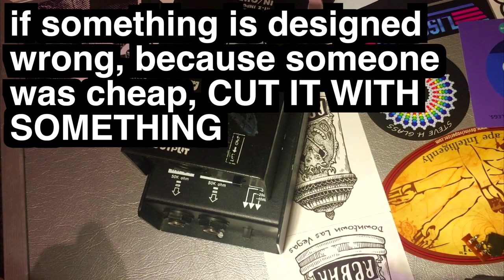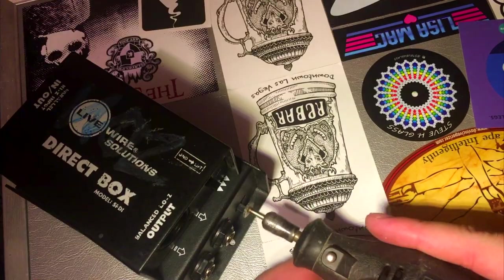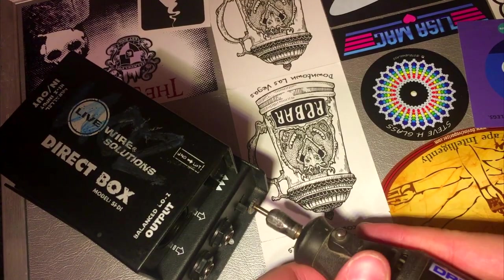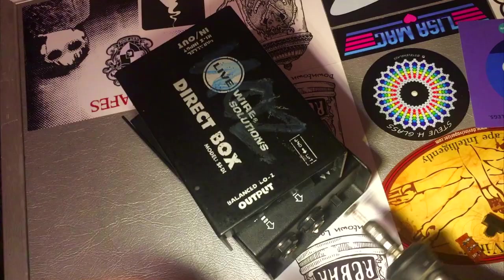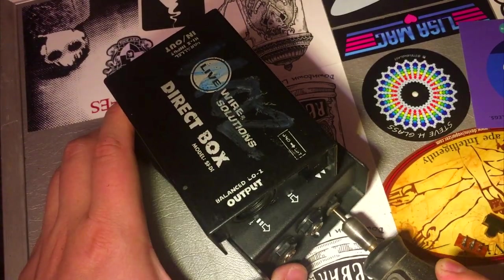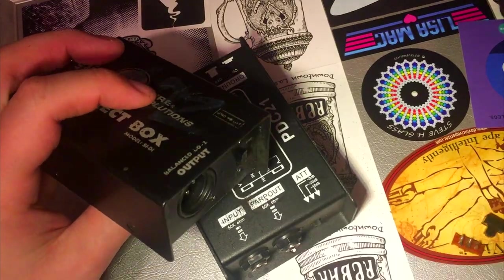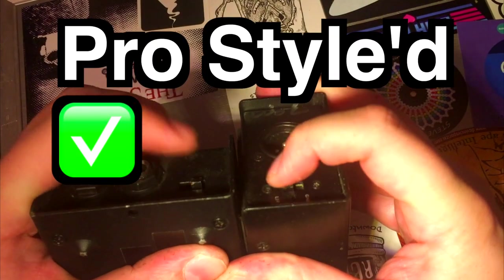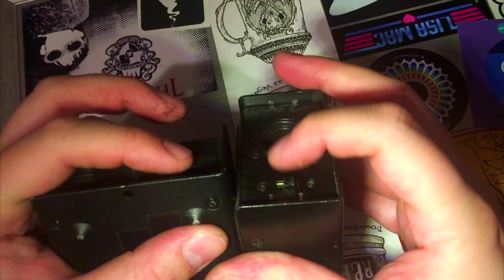If something is designed wrong because someone was cheap, then cut it. In this case we're using a Dremel and this cutting bit, and we're just gonna make the switch not stick out so much. There we go — now I can easily switch these still, but they're not gonna break as easy because they don't stick out too far.